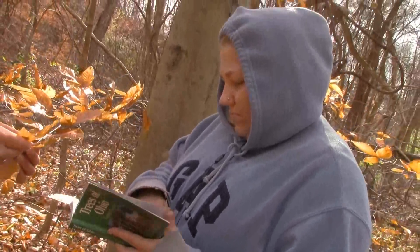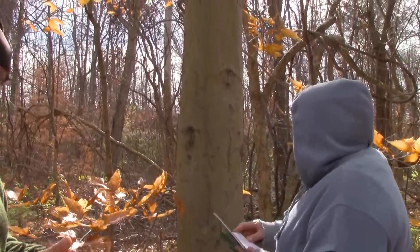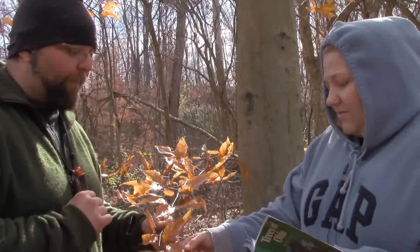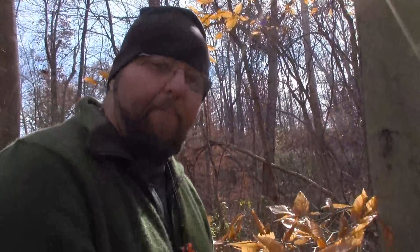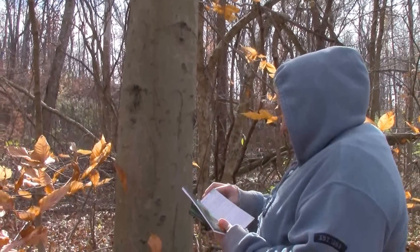Now Megan has found the page where alternating leaves start. What she's going to look for is a heavily toothed leaf that matches the tree we're looking at. She's also going to look at the bark because the book shows pictures of the bark. She's just going to start flipping through until she finds something she thinks is accurate. I think this might be an elm tree, but let's see — look at the bark. That's where you think it's an elm tree because of the leaf shape, but then you look at the bark and something's not right, it's not making sense. So you just keep scanning.